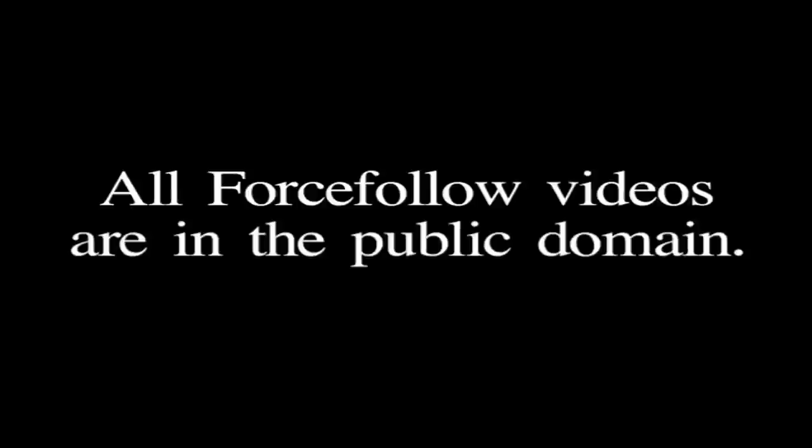This is a force follow video. All force follow videos are in the public domain. Feel free to link it, embed it, download it, or share it with your friends.